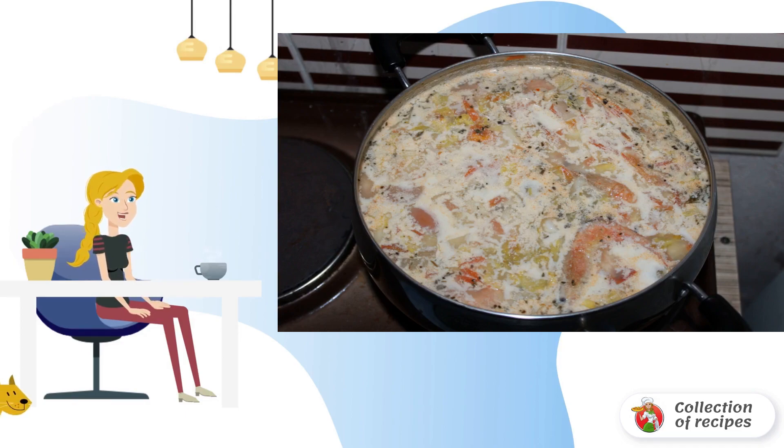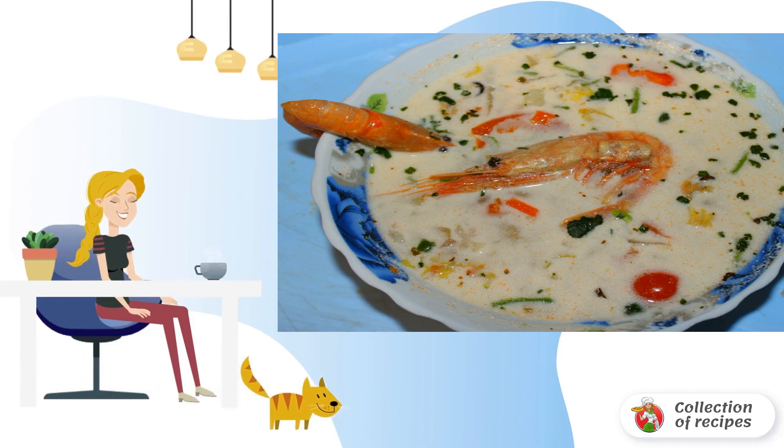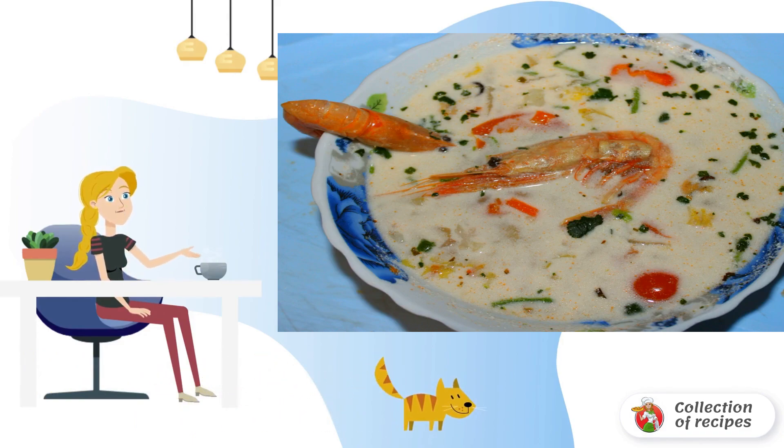Turn off the fire and sprinkle with basil and cilantro. Cover with a lid and wait until the soup is infused for 10 minutes. And then we don't slow down — we quickly pour this booty on plates and enjoy the wonderful taste.